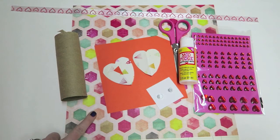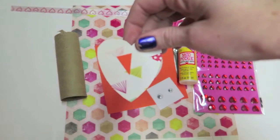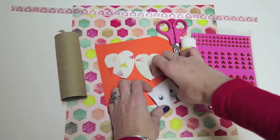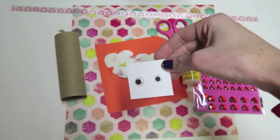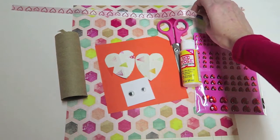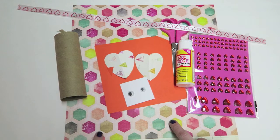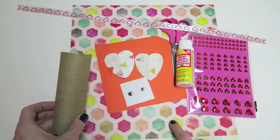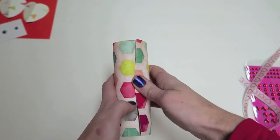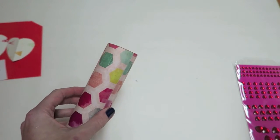For the Valentine owl, you're going to need some craft paper, two little heart shapes for the wings, a triangle piece for the nose, and two eyes. You can use paper if you wanted to just draw some on with markers. You're going to need scissors, glue or mod podge, some ribbon, and anything you want to decorate with. We are actually using the craft paper to cover our toilet paper roll, but you can also paint it or use stamps — just use what you have.